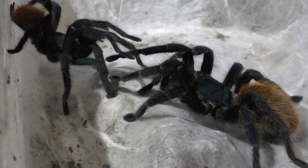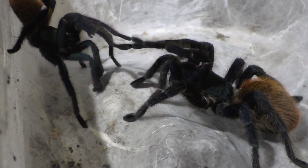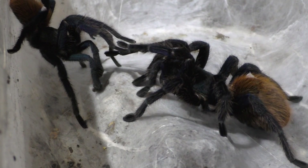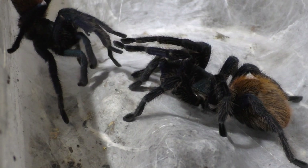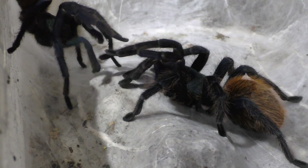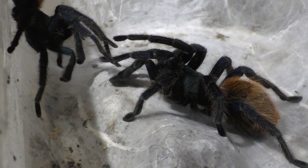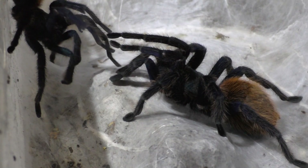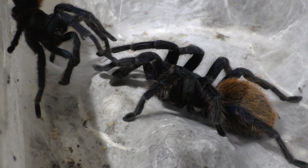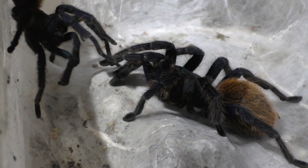Luckily for me, I figured it out — spoiler alert, the male survives. For those who don't know, this species is notorious for females eating males during breeding. But I figured it out, and every single one of my Green Bottle Blue pairings you'll see onwards — there's still two more females after this one, because I do have three adult females — the male comes out alive for all of them. You'll see those videos in the course of a month or two.